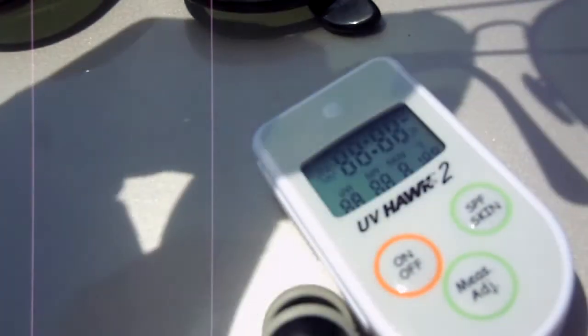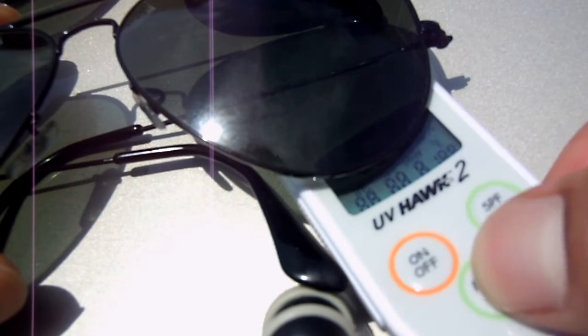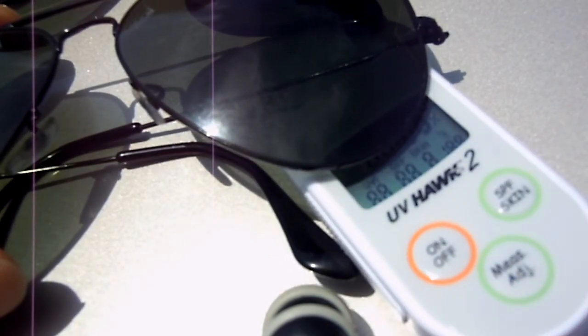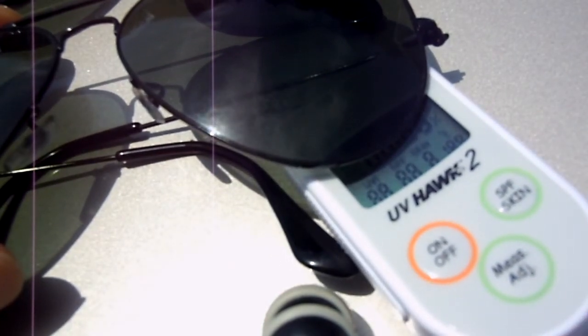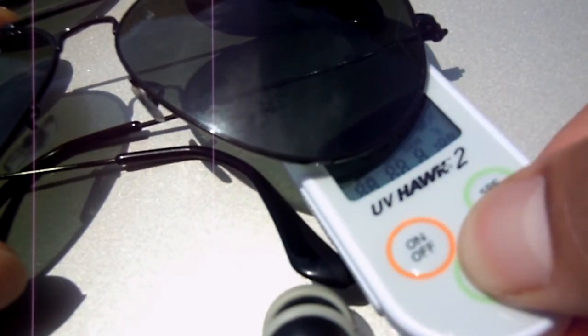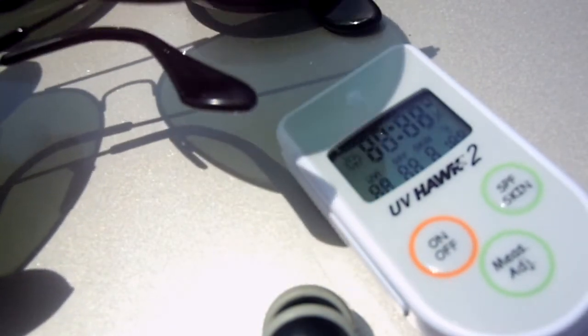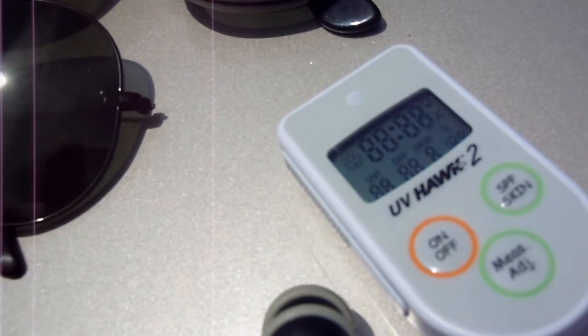Let's try the real Ray-Ban Aviators. Trial one is giving a zero. Trial two is also zero — so another 100% UV filtration result.